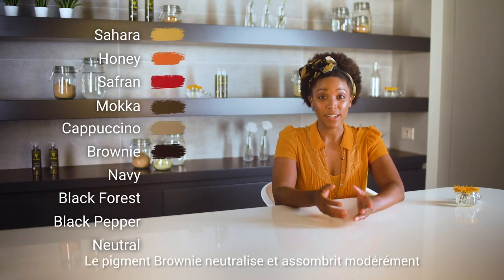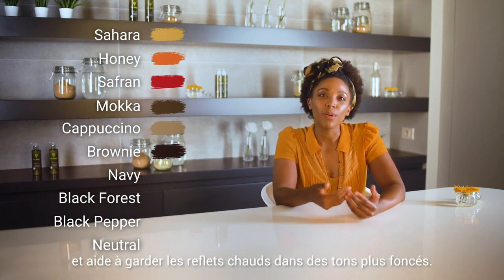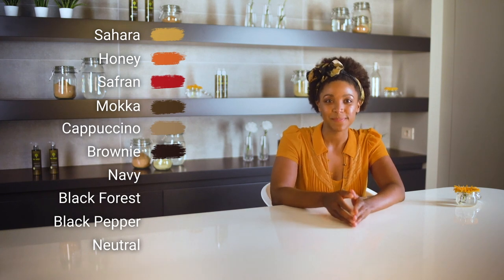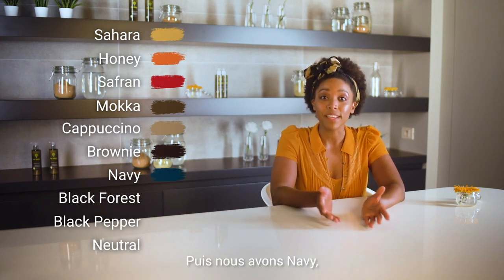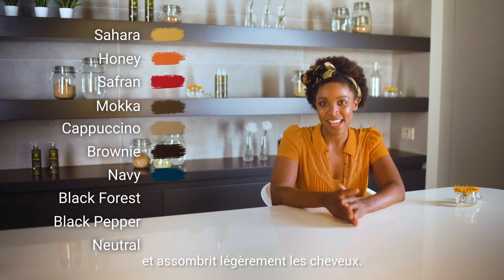The pigment Brownie neutralizes and darkens moderately and helps to keep the warm reflex in darker tones. Then we have Navy, a pigment which neutralizes intensely and slightly darkens the hair.